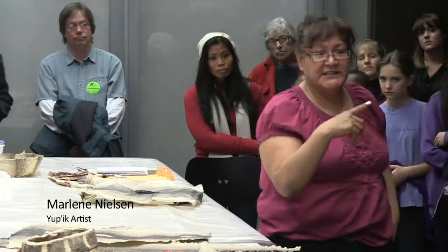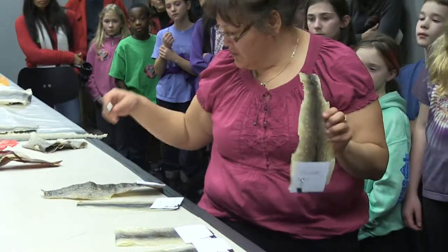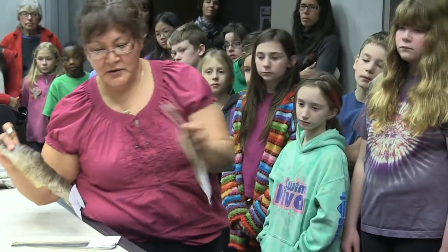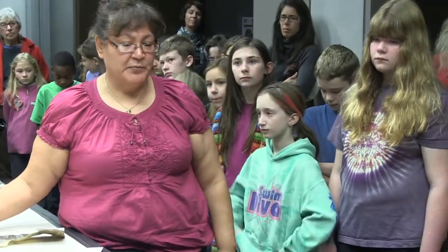Where I'm from, we catch fish through the ice because our lake is huge. In the wintertime we catch dolly varden, trout, and pike. The salmon is mainly caught in the summer and fall.